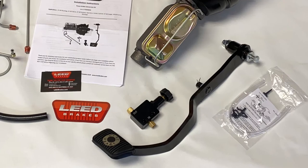We also include the adjustable proportioning valve which allows you to fine-tune the amount of pressure your rear brakes receive, preventing wheel lockup, as well as a new factory-style power brake pedal that installs to the factory pedal support without further modification.